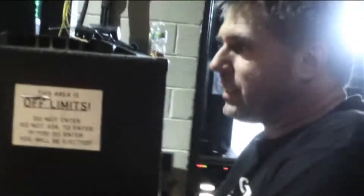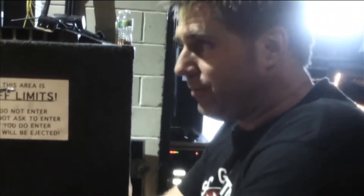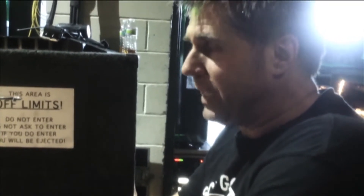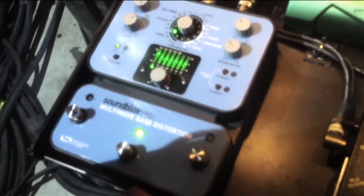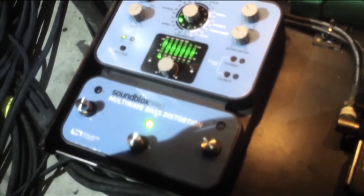Our front-of-house engineer is also the band's producer, so he's been working with me all along the way and he's very happy with the sound as well. We use the clean boost on primarily all of them, with the exception of the Animal and Fooling presets, which are very similar. For Animal and Fooling we're using the third preset in the normal range — I pretty much stay within that normal range for most of this stuff.